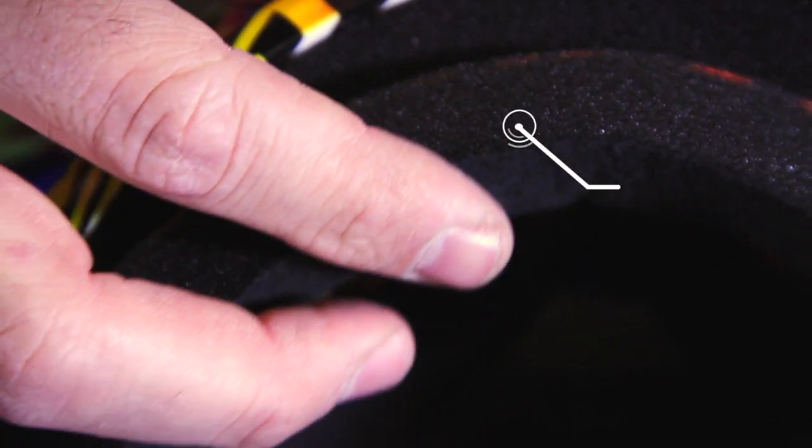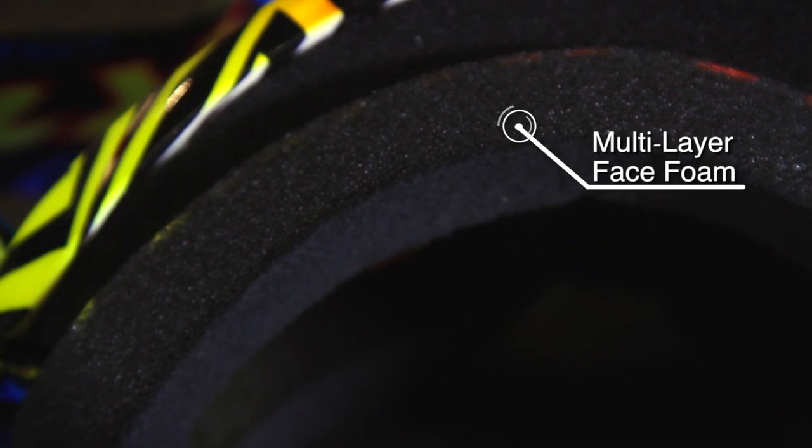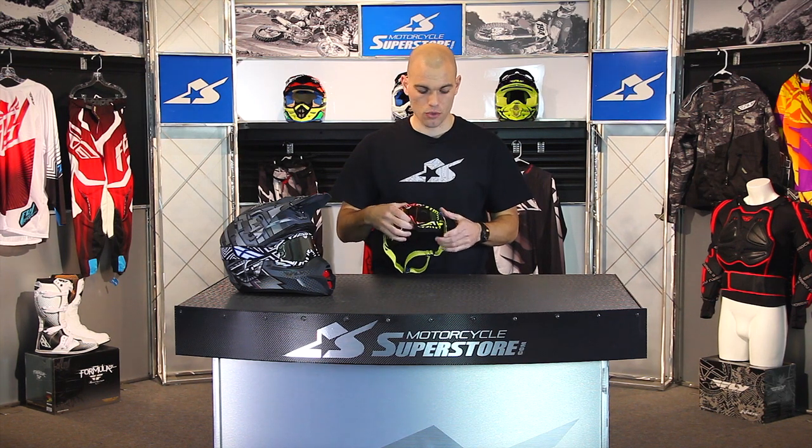It uses dual-density foam — an open porous foam behind a fleece finish, so it's more comfortable on your face. That's going to allow air to go in, and also the hot, moist air to come out, so you shouldn't be fogging up too badly.